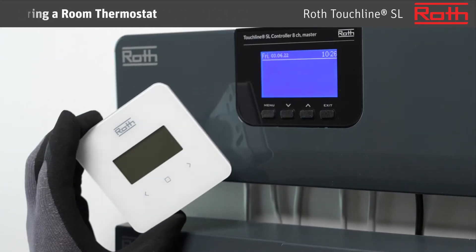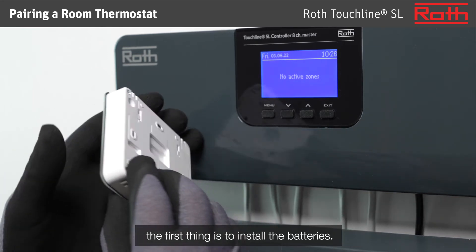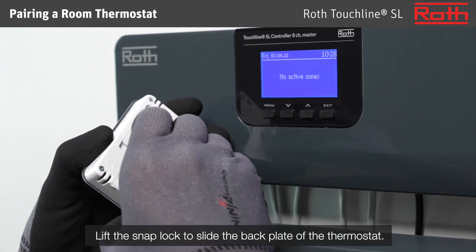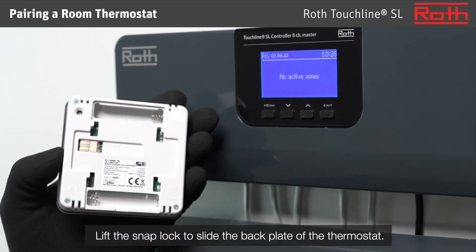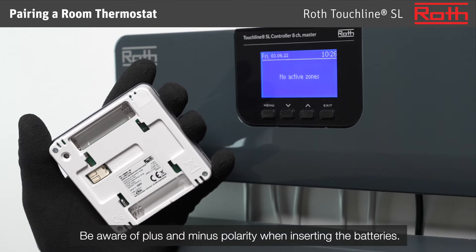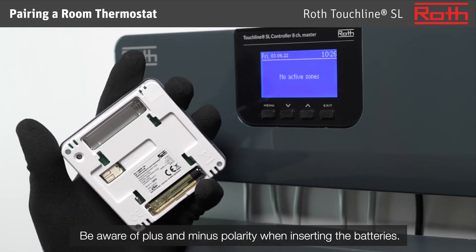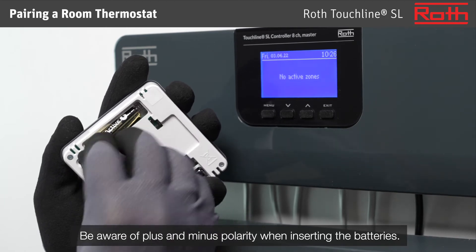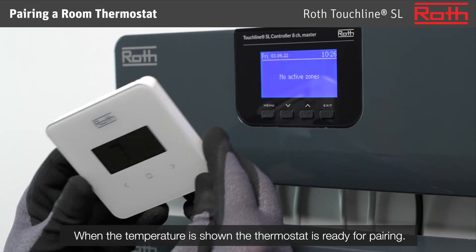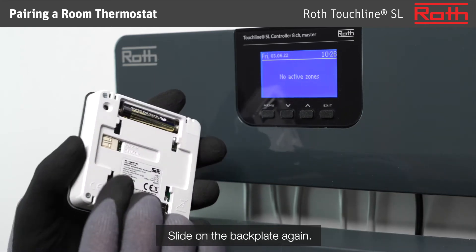Pairing a room thermostat. When pairing a room thermostat to the master controller, the first thing is to install the batteries. Lift the snap lock to slide the back plate off the thermostat. Be aware of plus and minus polarity when inserting the batteries. When the temperature is shown, the thermostat is ready for pairing. Slide the back plate on again.